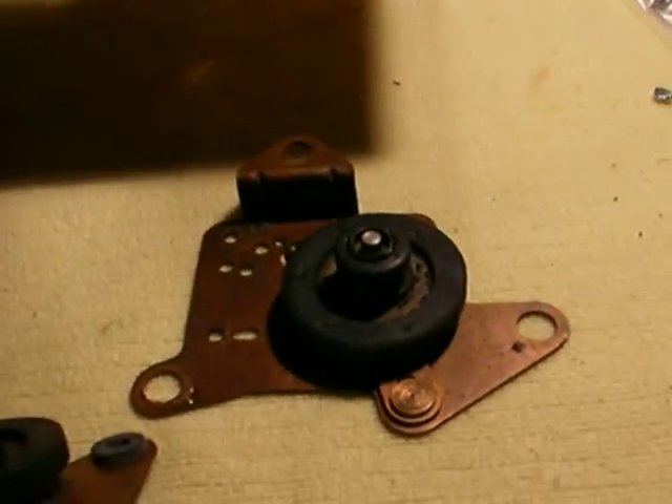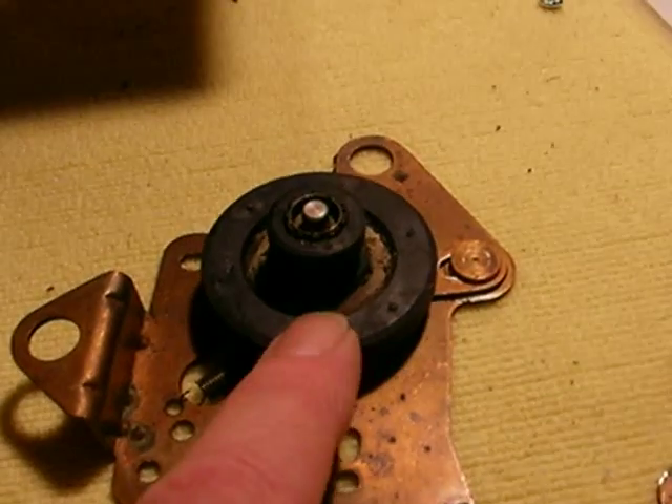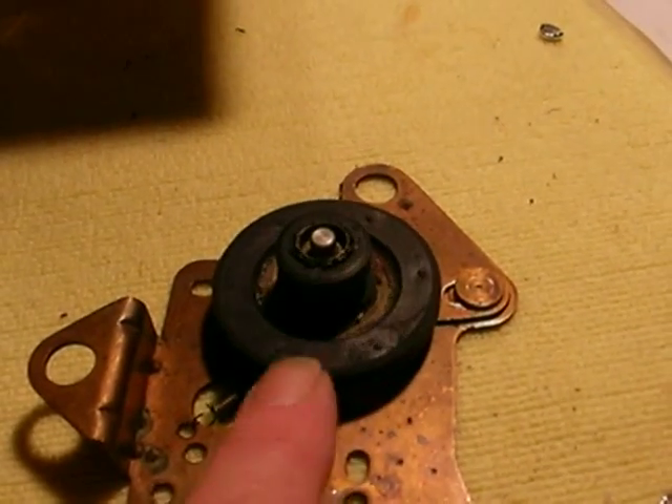Begin by taking apart the record changer, taking off the original motor and just discarding it. You won't be using it anymore. What you'll be left with is this — your old motor mount and the drive wheel. Your drive wheel has to be in good condition, by the way.